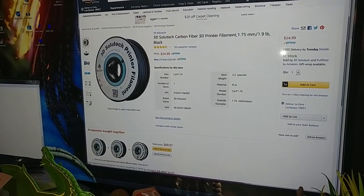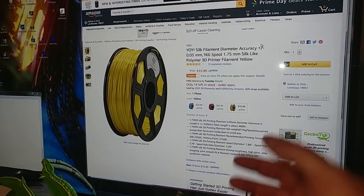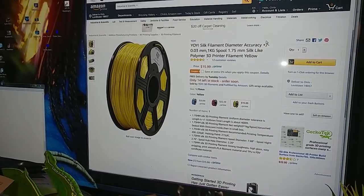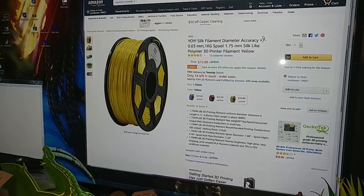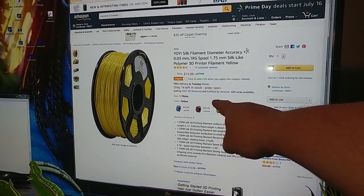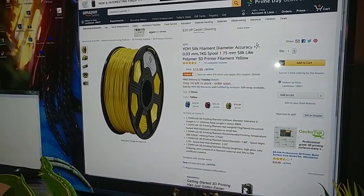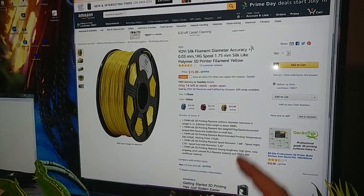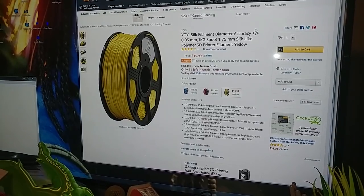3D Solutech carbon fiber PLA — and then you have this unusual one. This is yellow silk for $15.99 a kilogram. That is the cheapest I've ever seen silk PLA. As you can see, the normal price is $22.49 for the salmon — they say red but it's really a salmon pink color — and $23.99 for the blue. But 3D Solutech and Zyro make cheaper silks of the same colors.